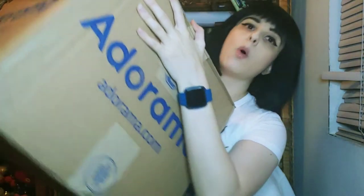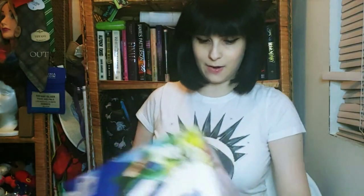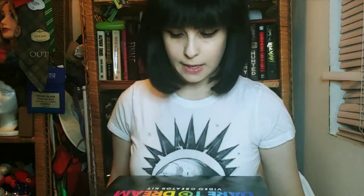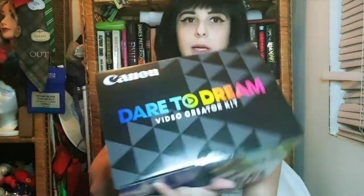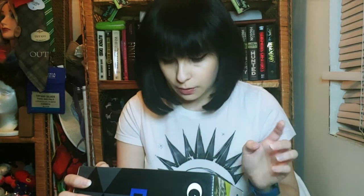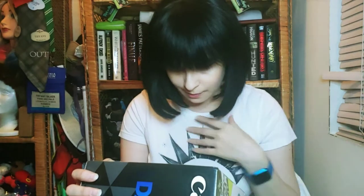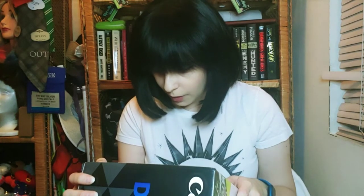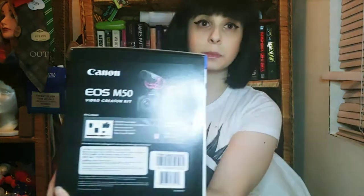Let's open it. This is a creator's camera - it says 'Dare to Dream Video Creator Kit.' The camera itself is called a Canon EOS M50 and it's the creator video kit. It comes with the camera body, and I didn't even know this, it comes with a lens too! It has the battery pack, battery charger, and neck strap. It also has a Rode Video Micro microphone and a 32 gigabyte memory card.